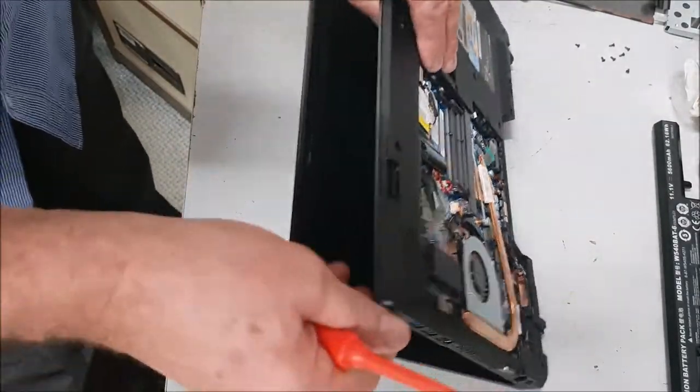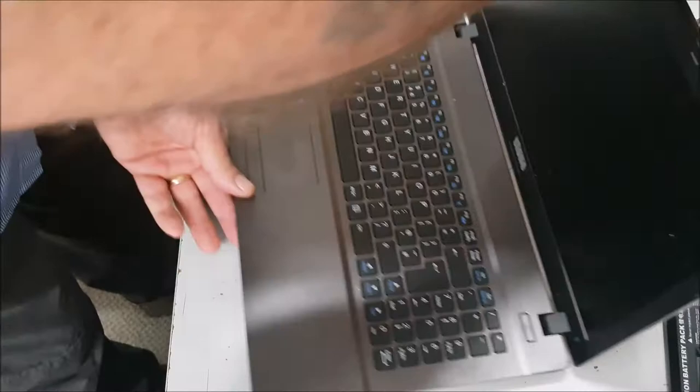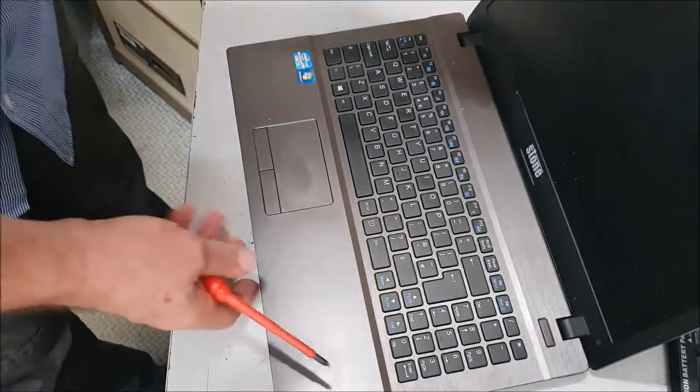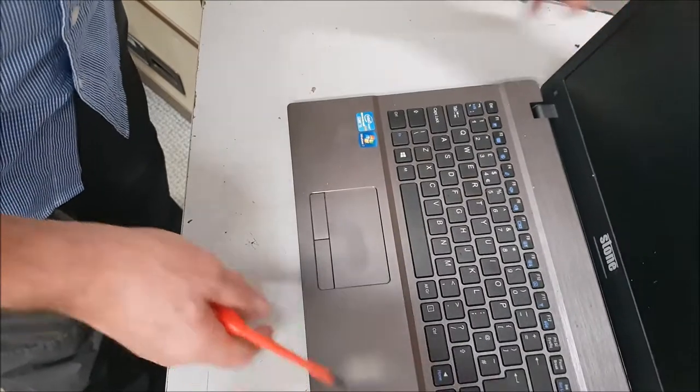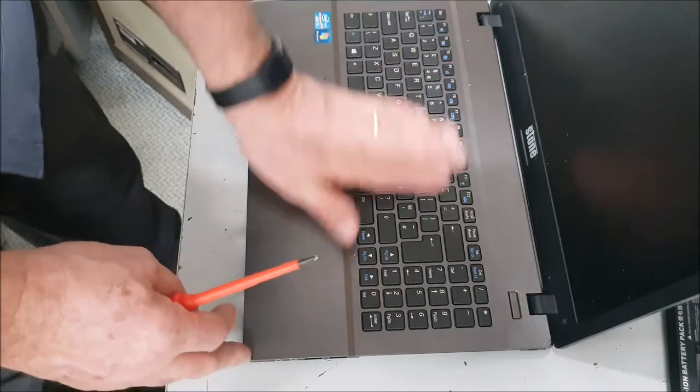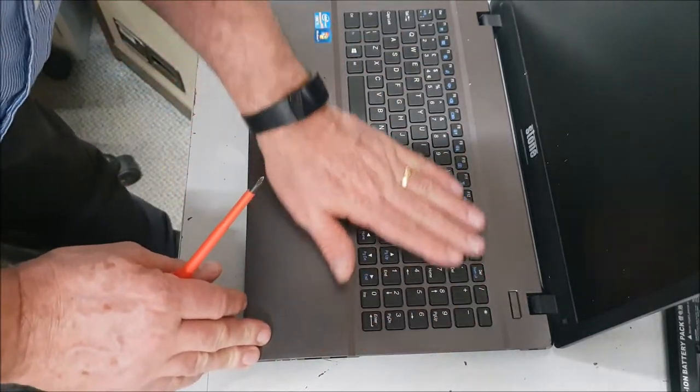I'd like to get the keyboard off as well because it's quite a tidy machine. You can see it's an i5 — Windows 7 or Windows 10, whatever you want to put on it — but I can't see anything obvious yet.